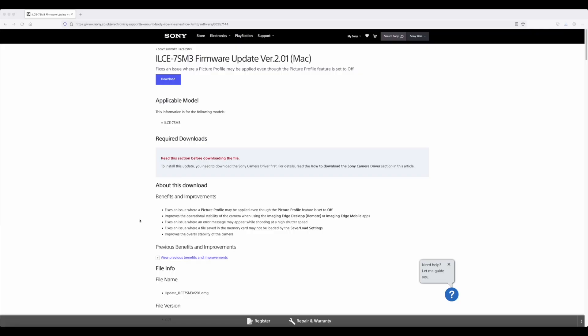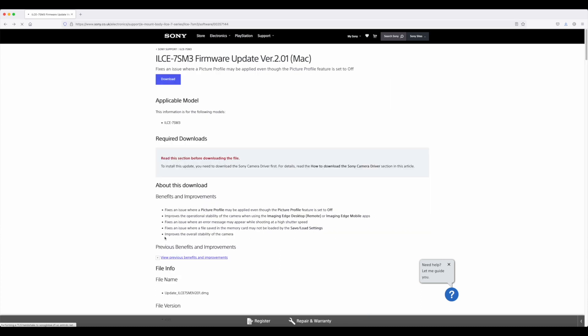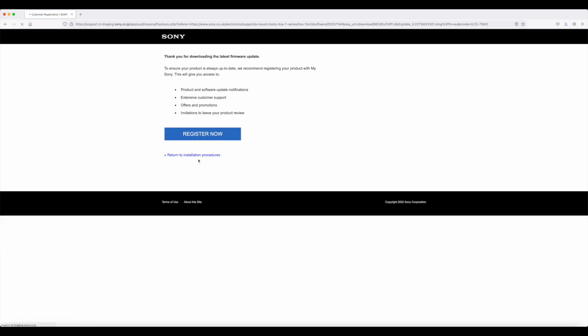Let's check the latest firmware currently on the Sony website. Here is the Sony website where you can download firmware for the Sony A7S III. The latest firmware available is 2.0.1 for Mac. So I'm going to download it. It's now downloading — it asked me to register but I'll skip that and just save the file.